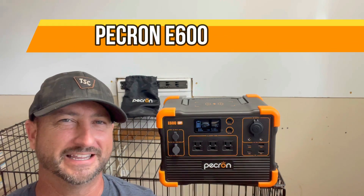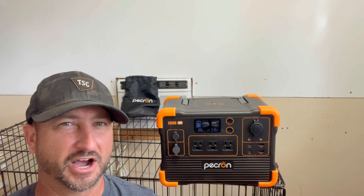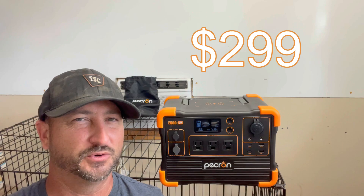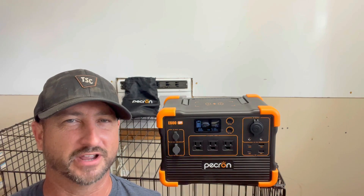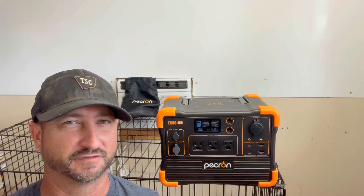Today I'm checking out the Pekron E600 Portable Power Station. This is an inexpensive option to get started having some sort of power in the event of a grid-down situation. It's only $299 as of August 2024. So if you're a beginner just looking to try out having some sort of solar backup, this is a good unit to get your feet wet with.